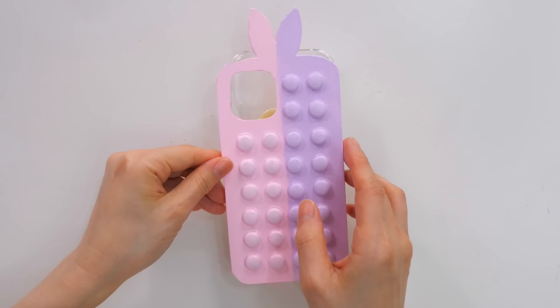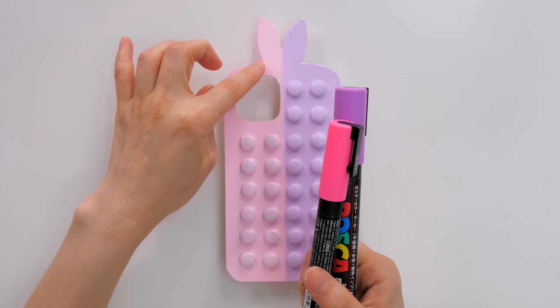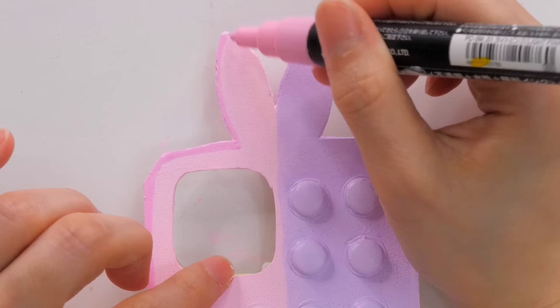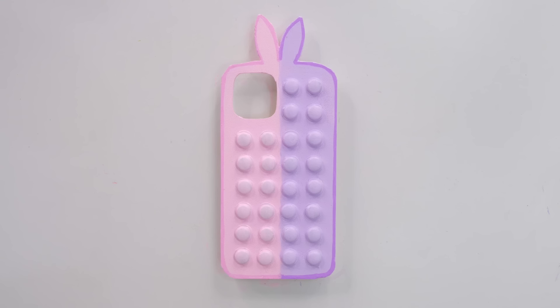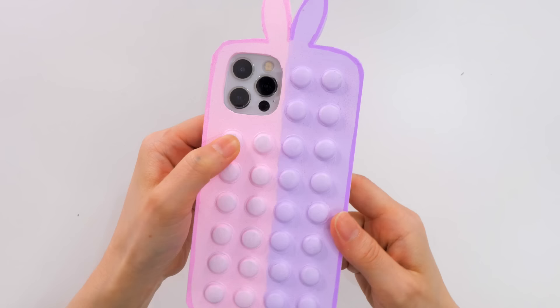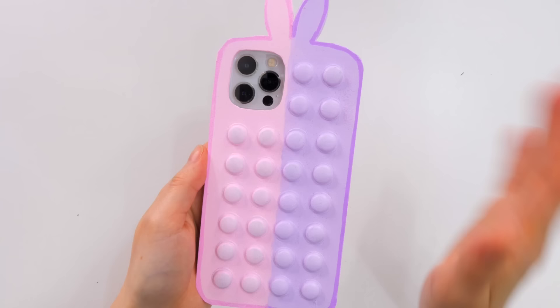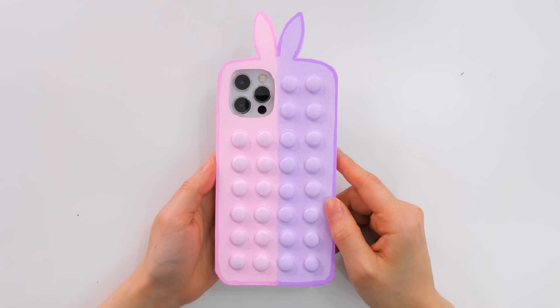Once it's dry, I glue it onto the phone case. At the very end I use a Posca paint pen to outline it — this part is optional but I thought it would look better. And there we have it — our very original pop-it case! It actually feels exactly like a pop-it, so I think this is a total success.